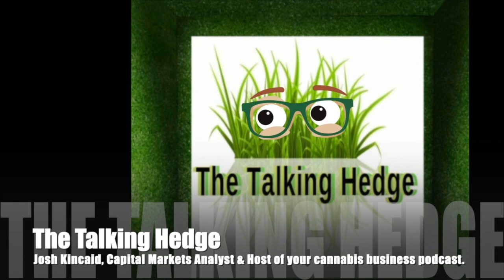Back to the Talking Hedge. I'm Josh Kinkade, capital markets analyst and host of Your Cannabis Business Podcast, back with Jason Lambers for another Chronic Club review. Today we're looking at Panacea Gold Blunt Sticks — it's an eighth, three and a half grams. I'm smoking the hybrid indica Blueberry. What do you got, Jason? Train Wreck — a little sativa.